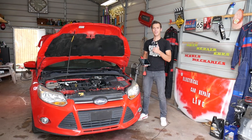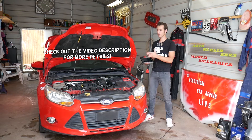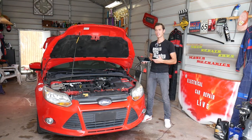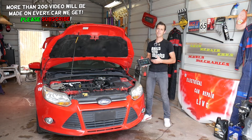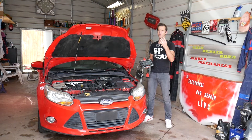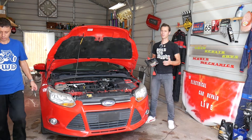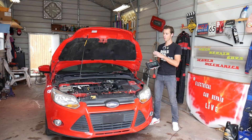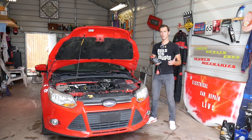Welcome back to Electrical Car Repair Live. If you have a Ford Focus and you're trying to find which TPMS sensor is not working — your TPMS light is on, you've tried putting air in and resetting the system but still get a message — we'll explain how to diagnose it. If you have a bad TPMS sensor, there are four of them on a Ford Focus, one on each wheel. The spare usually does not have one.